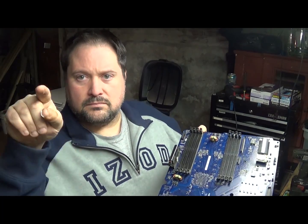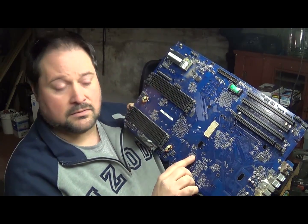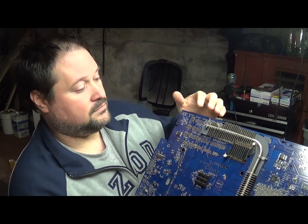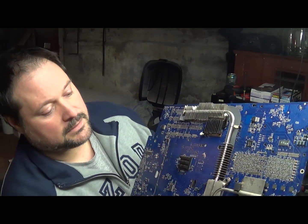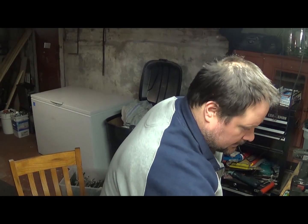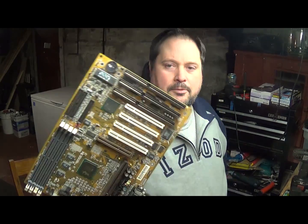We also have boards from Apple computers, which are usually blue. The processors are usually a large rectangular thing that nestles into a piece on the board. They usually have large copper-fin red-eater type heatsinks.